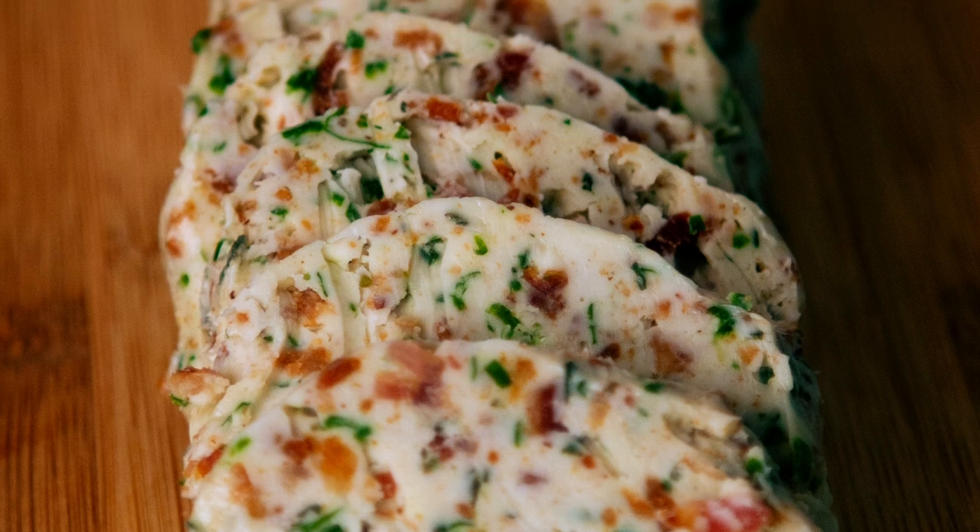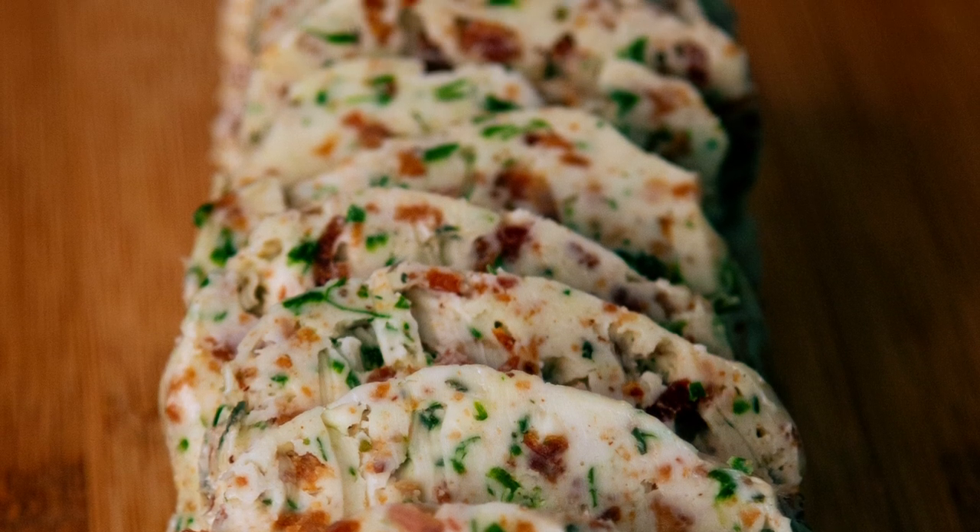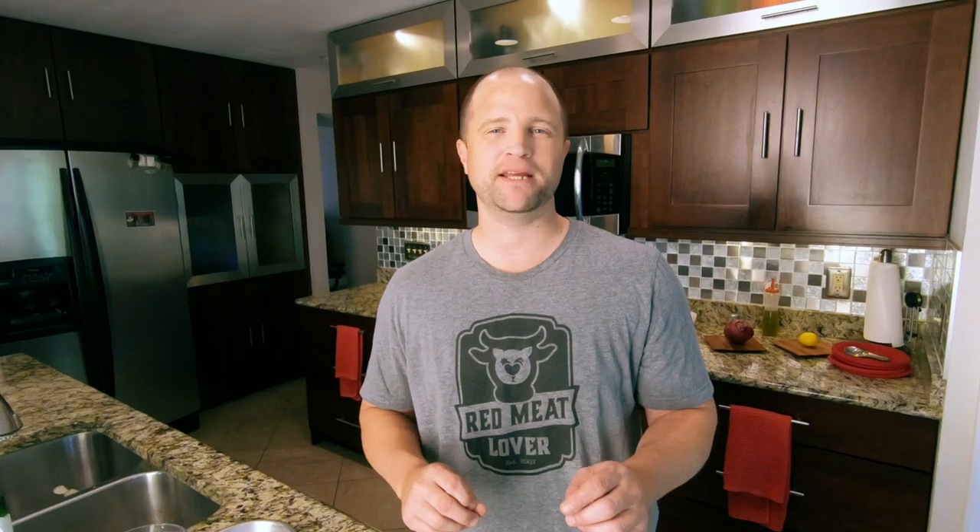We're going to put this in the fridge and let it chill for a few hours before we cut it into slices. It will hold in the refrigerator for about two weeks or in the freezer for about three months. It will definitely turn up the flavor on your next steak, but it's not just for steaks — it's a great accompaniment to pastas and fresh vegetables as well. Really, you should try putting this butter on top of some fresh green beans with a little bit of parmesan and pepper — it is just tremendous.